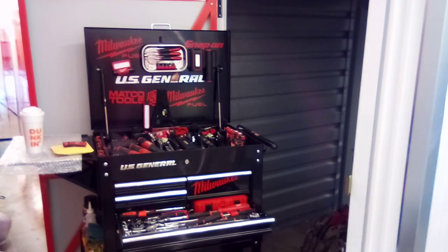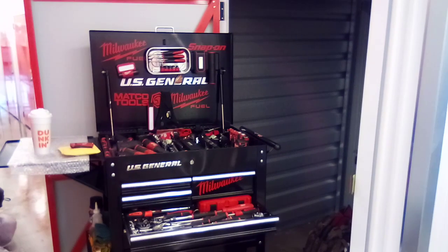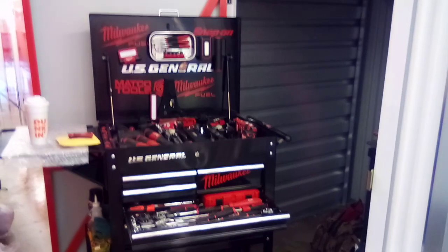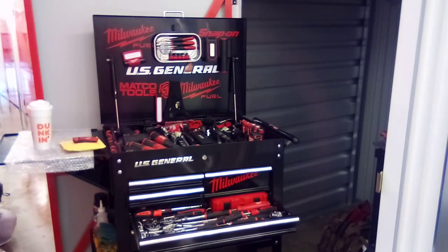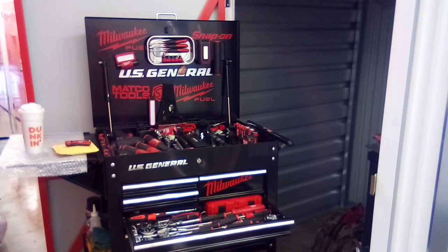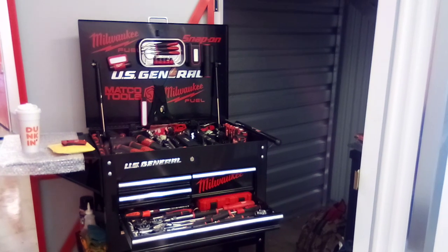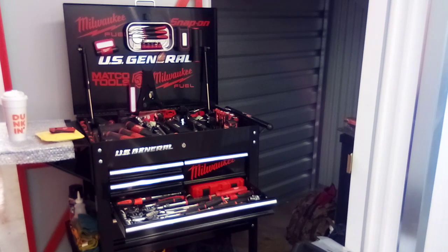Good afternoon ladies and gentlemen. As you already know, this is your U.S. General five-drawer tool cart with side tray and deep compartment. Today is Tuesday and, as I always state, I always keep my signature lingering somewhere in the background — my Dunkin' Donuts coffee.